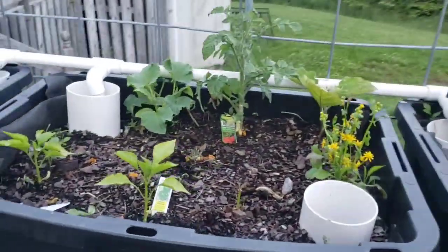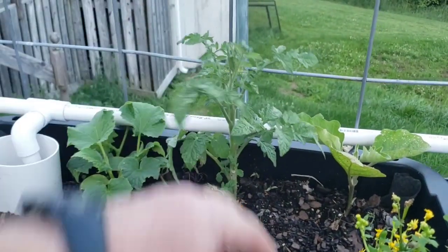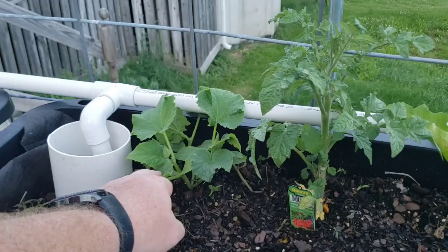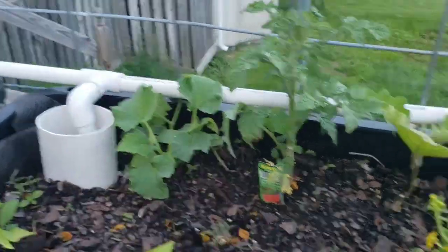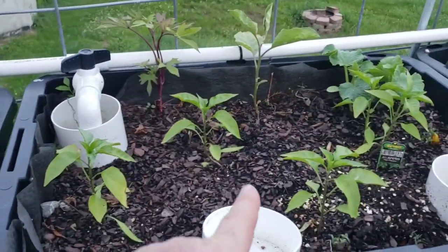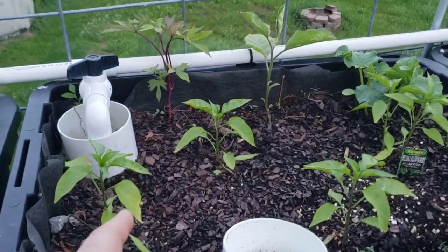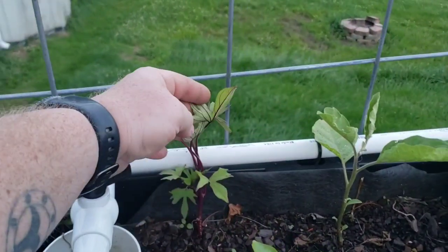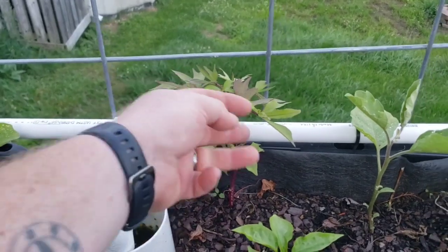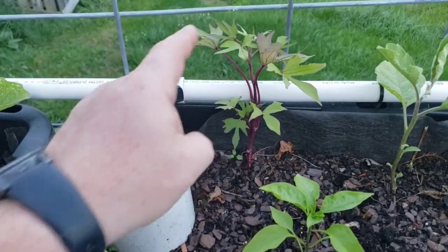I just wanted to kind of show the size of these. This tomato was already pretty well along — this thing has probably tripled in size since I planted it last week. That's cucumber there. Got more peppers, tomato, cherry tomatoes, more peppers, jalapenos, and these should be bell peppers. And then I even threw in some sweet potato, because you can eat the leaves on sweet potato — so there's a benefit there.